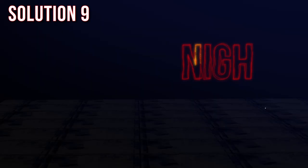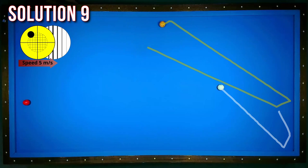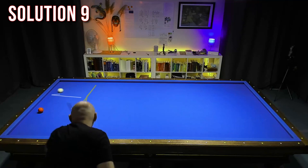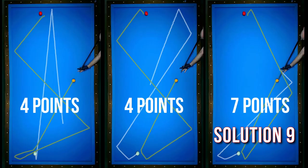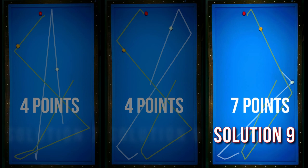Last but not least, the ninth shot is a half ball hit with slightly left side English. I play a short-long-short, which is a really good solution. The fact that I made seven points means that the position play with this shot is also really good. To summarize: positive is the half ball hit with medium speed, negative is that ball three is a little small. Seven points — it's the benchmark. The last three shots were really cool: four points, four points, and seven points. The winner is the shot with the half ball hit, solution nine.